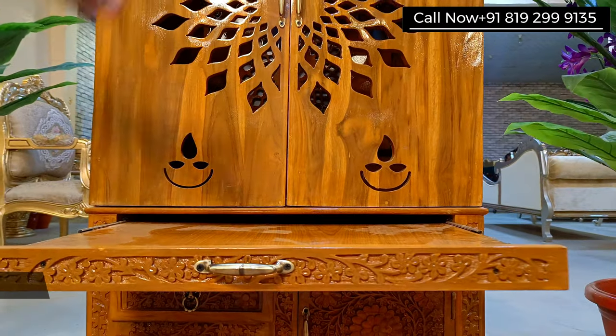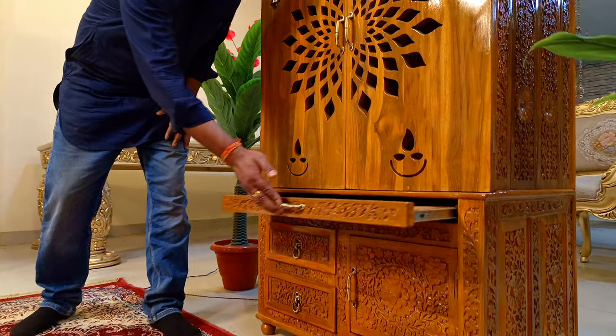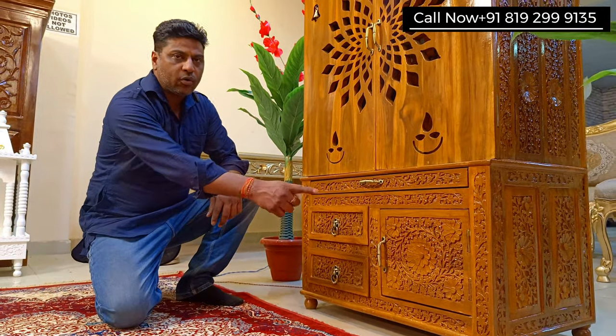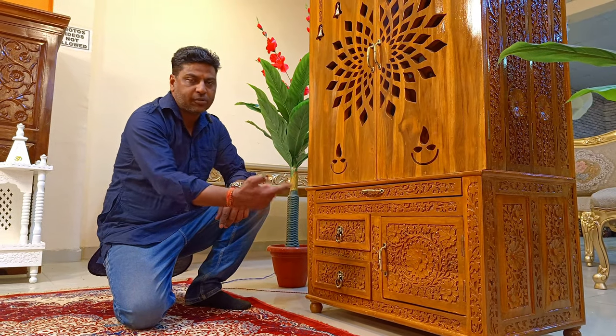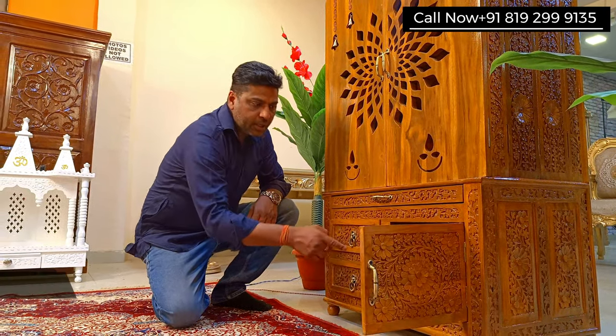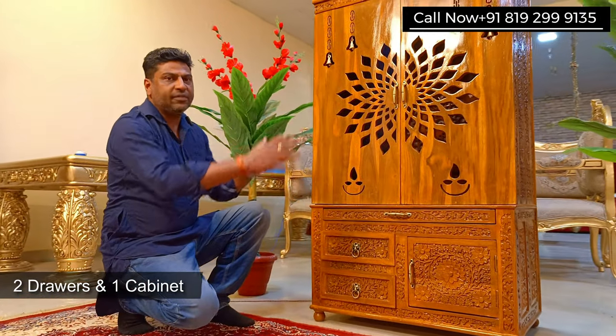So here we have a big bhog tray, almost the entire unit size, and then the drawer part. In a regular unit we have four drawers. We have a two-drawer option also, but this one is the four-drawer version, and we have changed one side to a cabinet.